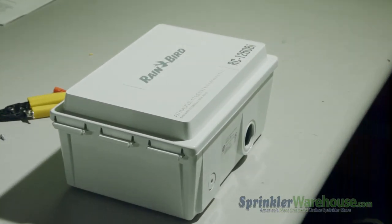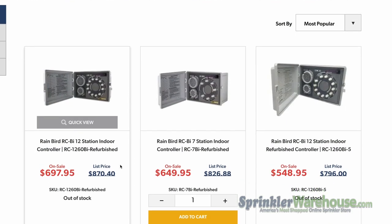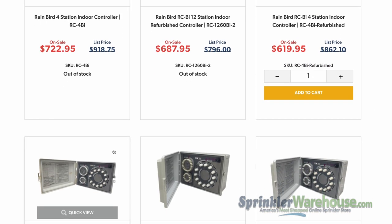However, because these controllers are refurbished, there are variations in color and wear. There are several models and units to choose from on our site, and each product page shows pictures of the exact individual RC controller you're ordering.